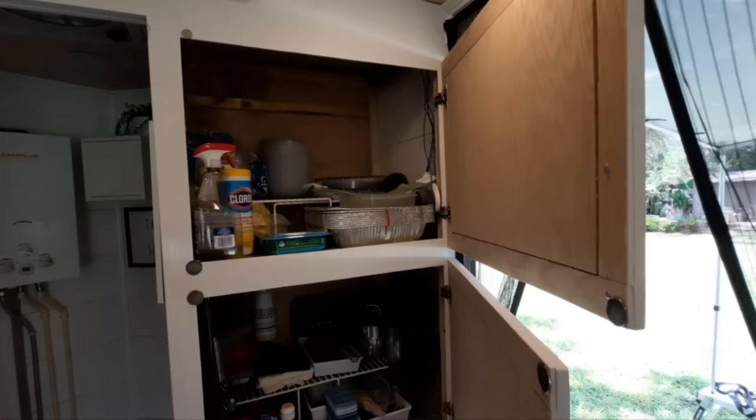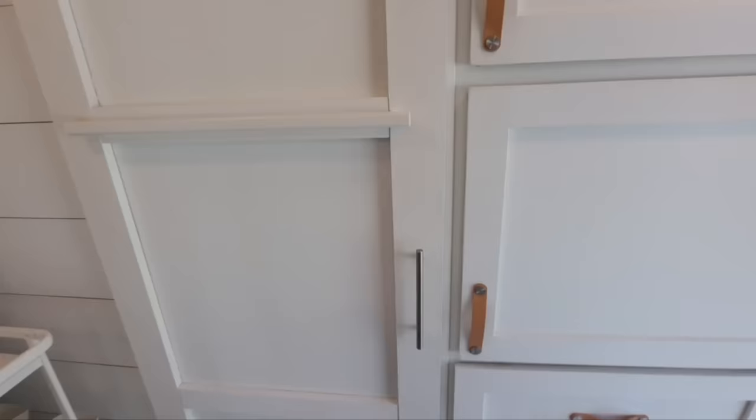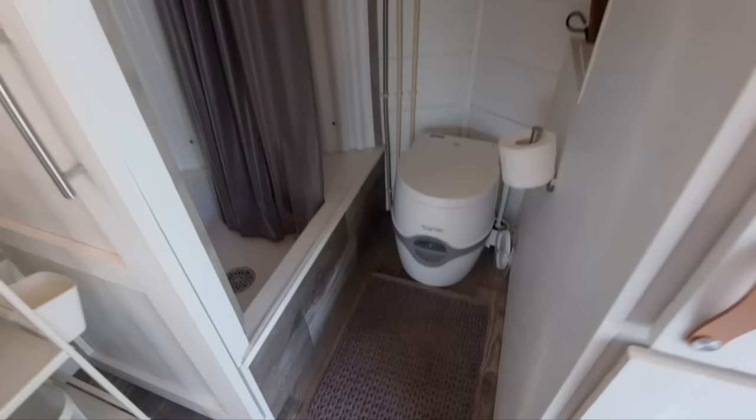They've used this trailer three or four times now and have camped as much as a week at a time. They said they weren't sure how it was going to actually feel, but it's very comfortable — you have really everything you need and it feels roomy. It's no 35-foot camper, but with an efficient layout, everything has its proper place and it feels plenty large.